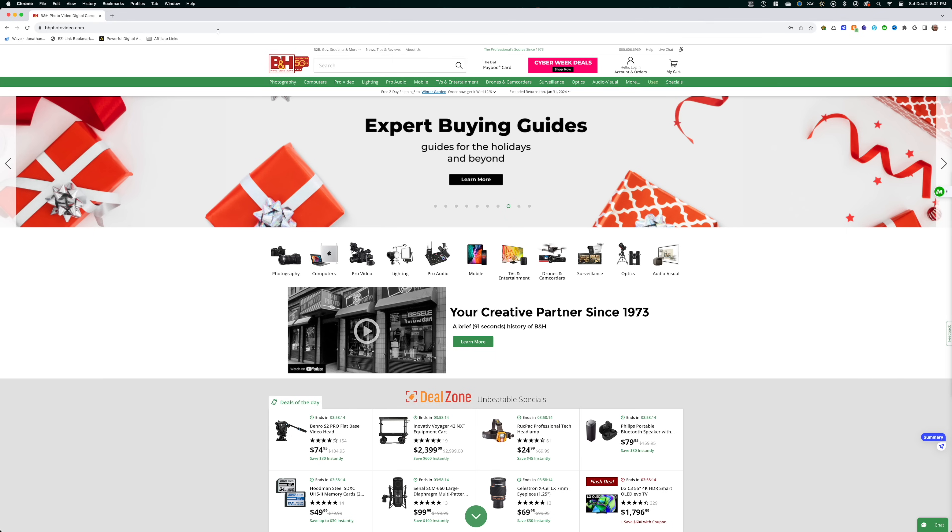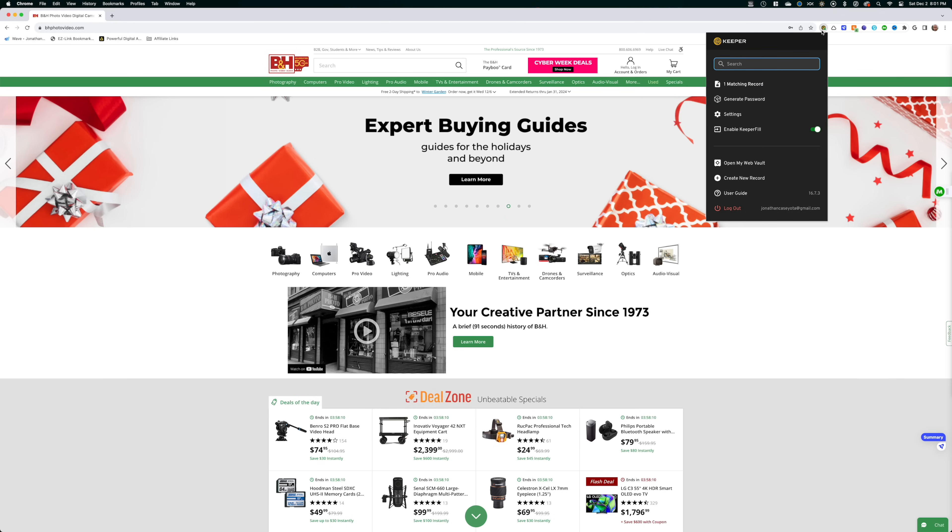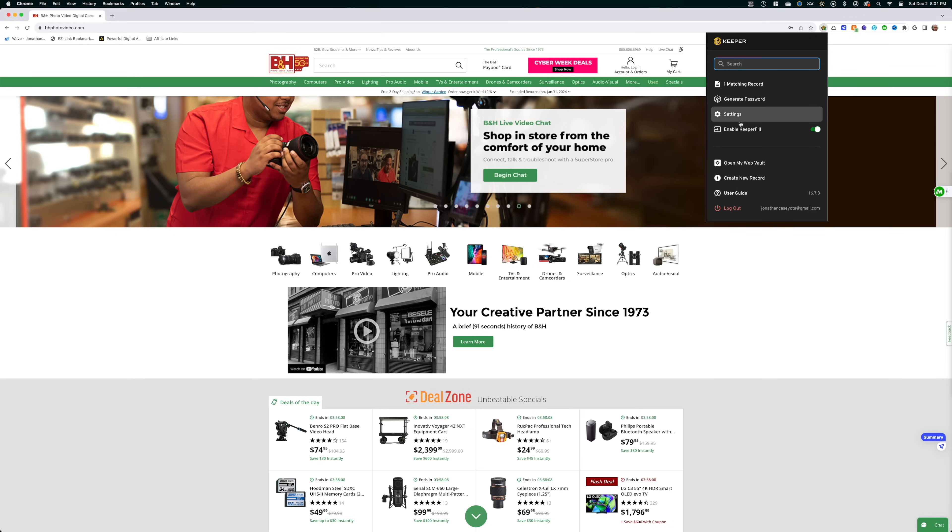For starters, the interface is clean, easy to use, and extremely cohesive across different platforms ranging from Mac, Windows, Android, iOS, and of course their web interface, which is a big deal to me considering I'm constantly trying new products.